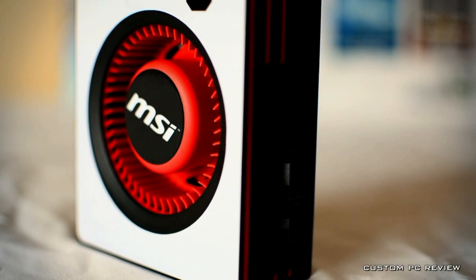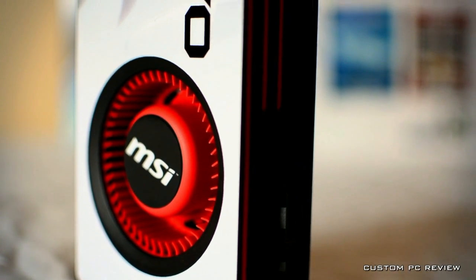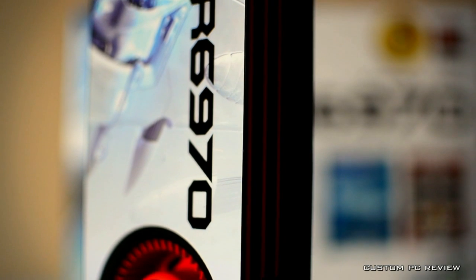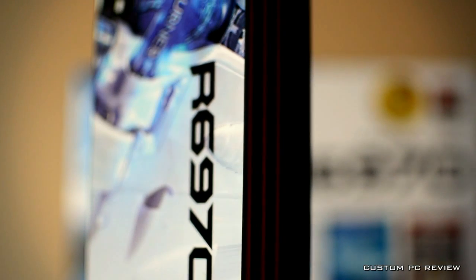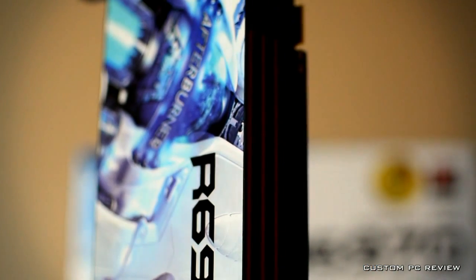this MSI Radeon 6970 looks very good, placing it well under the price of the GTX 580, around the price of the GTX 570, and slightly higher than the GTX 560. The art on the cover of the heat shroud is very cool and futuristic looking, and is easily one of the better looking third-party 6970 cards on the market today.